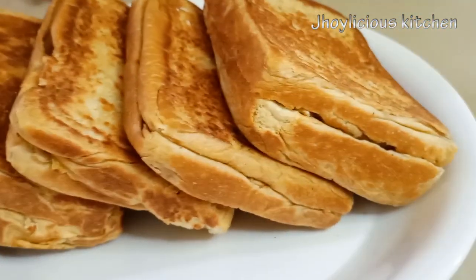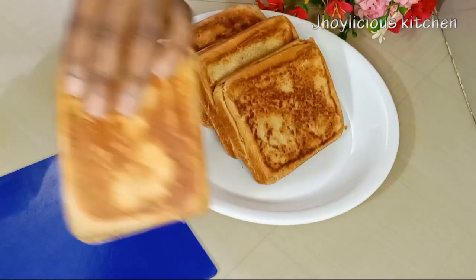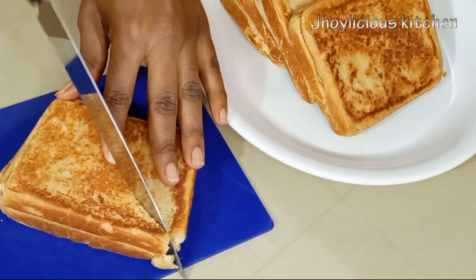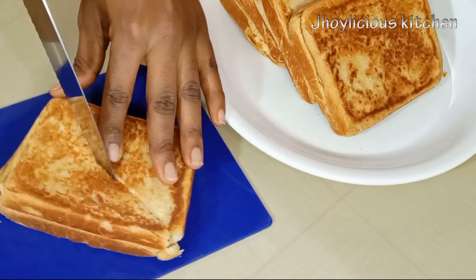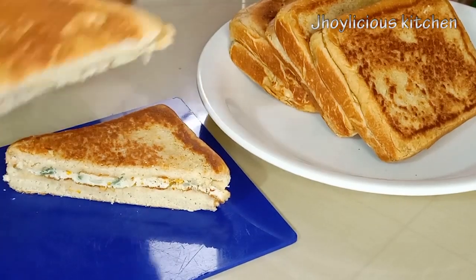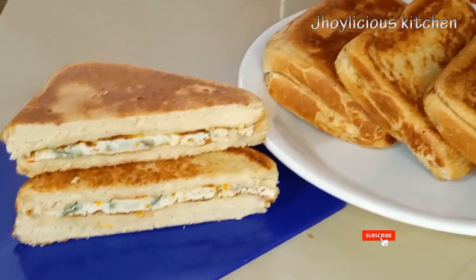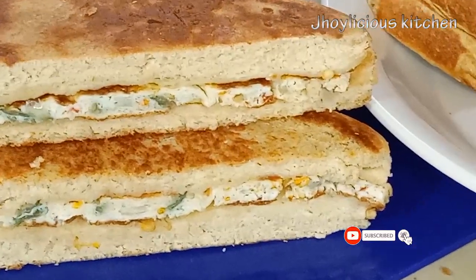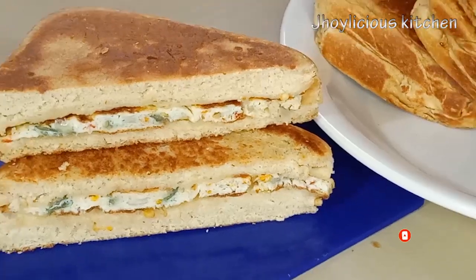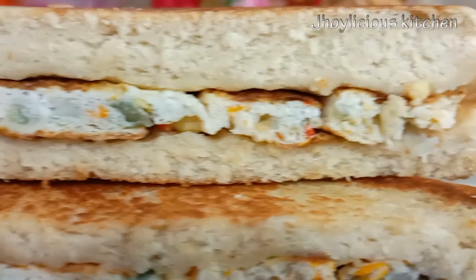So that's it guys — our homemade toasted bread without a toaster is pretty much ready. Let's cut through to see what it looks like on the inside. Let me know in the comment section if you'll be trying this toast recipe. Thank you very much for joining us today in our breakfast edition. Please feel free to check out the breakfast ideas already on the channel. Kindly subscribe if you haven't, like, share, and leave a comment. Until next time, remember to always eat healthy and stay healthy. Bye bye!